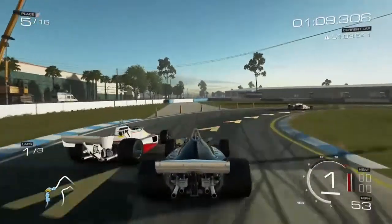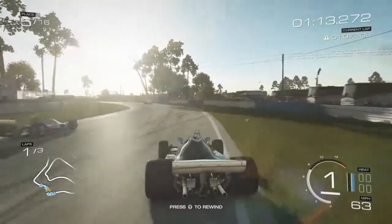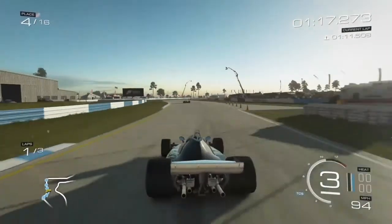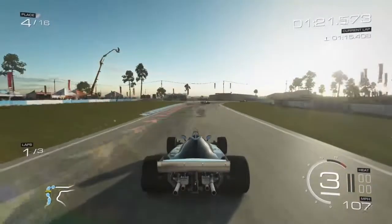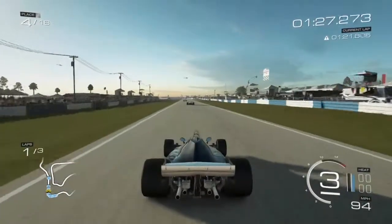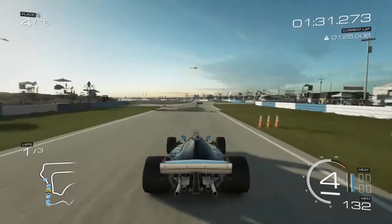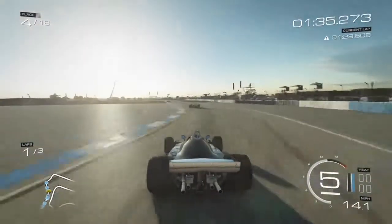I did start out with the regular view and then I switch to the driver view sometime in the second lap, I believe. Unfortunately with this one, now that I'm at the higher tier of cars, I'm not really able to get full races on this one. Some of my videos on this track are actually full races, but this one I only go to midway or at the end of the second lap, I think.